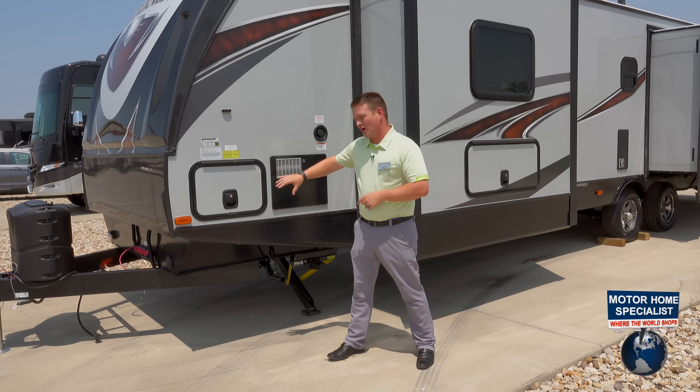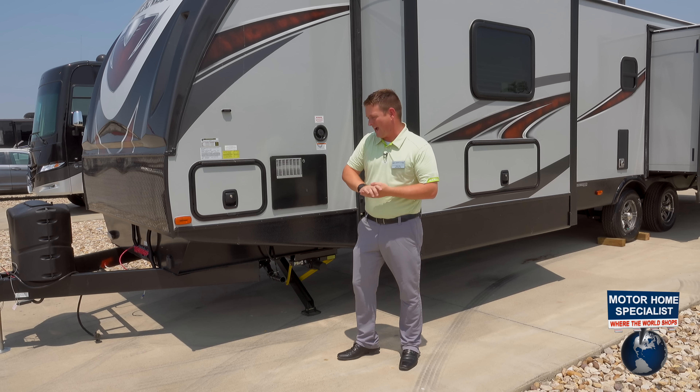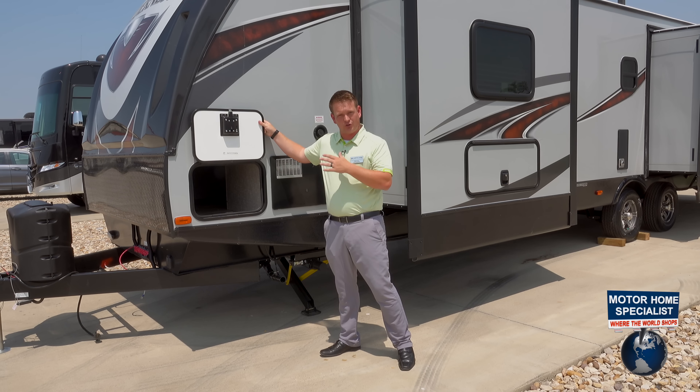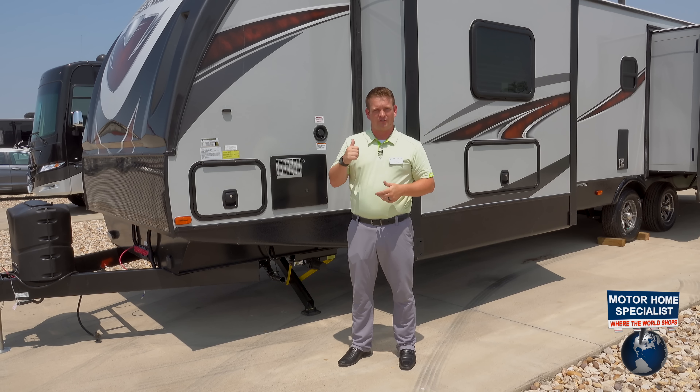Coming back forward, you've got your other side of your pass-through storage and again your wraparound front cap. All of our storage doors also have the magnetic strip to hold your doors open for you. Now we'll head on inside and check out some of the features of the Heartland Wilderness.